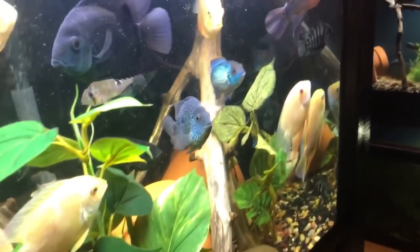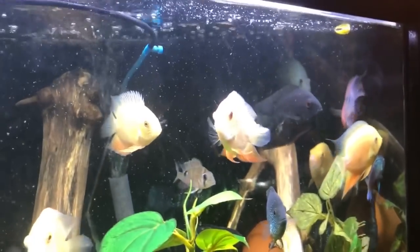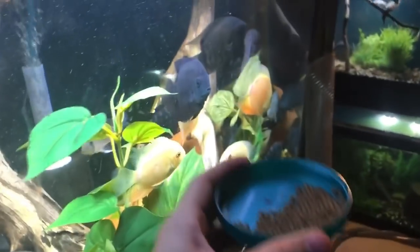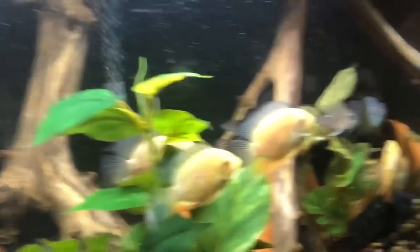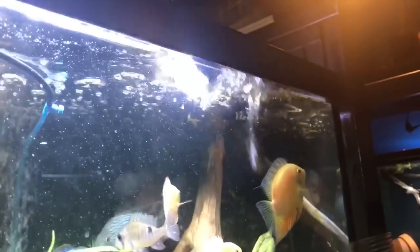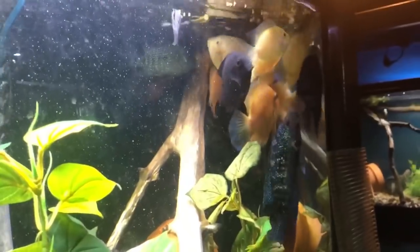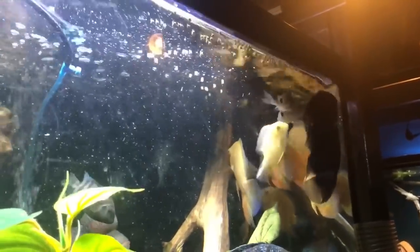People always ask me how do I get my electric blues so vibrant and colorful. To be completely honest, I have no answer — I'm just doing basic fish keeping here. This is Hikari food I'm feeding, nothing over the top or expensive. I just do regular water changes. I really personally believe that creating community tanks for these fish to thrive in is why my fish do so well. I have a tendency to stack tanks full of fish but then do water changes every couple of days. I'm really confident that when you put fish in a community, they just do so much better.